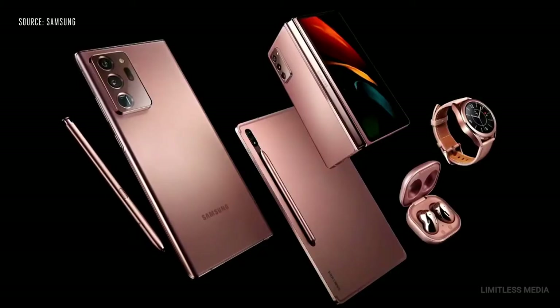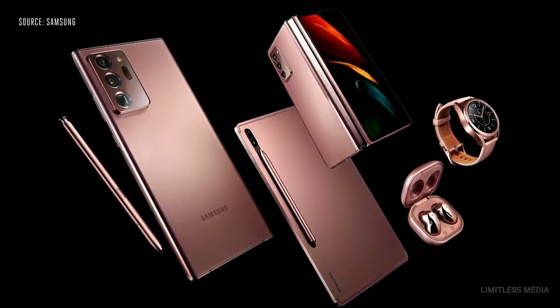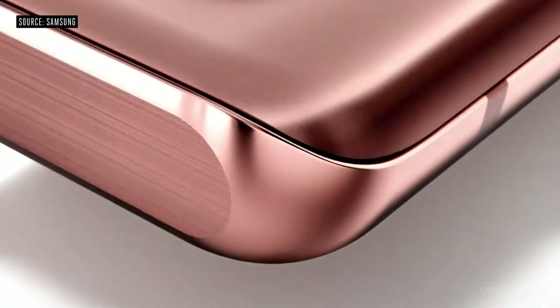Welcome to the Galaxy Unpacked 2020. We are excited to introduce five devices to our Galaxy ecosystem. Let me start by introducing the all-new Galaxy Note 20.